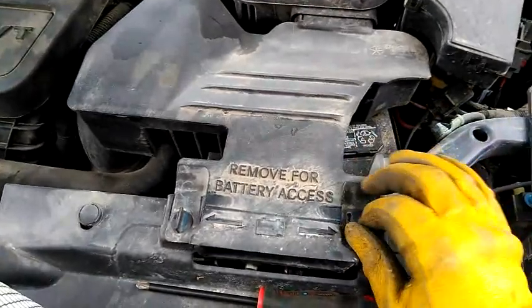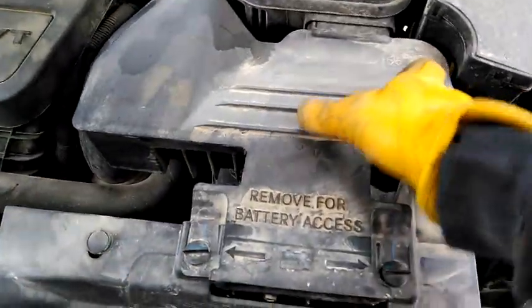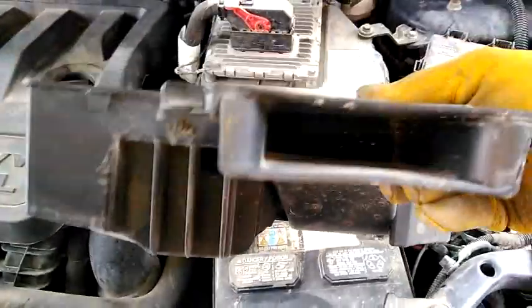The first thing we're going to do is remove this piece because it attaches to the air cleaner box. This is actually the intake where the air goes in through that hole and comes out the other hole.